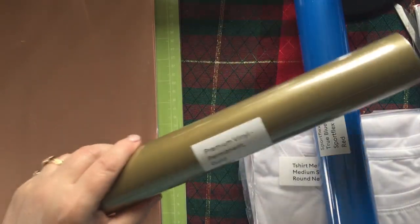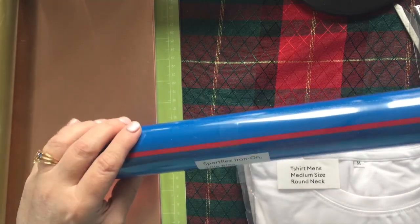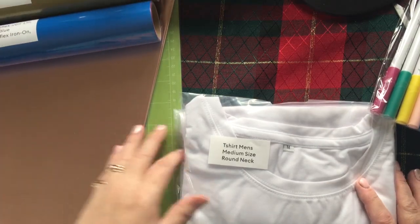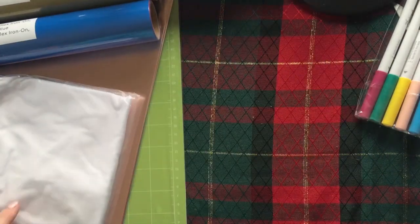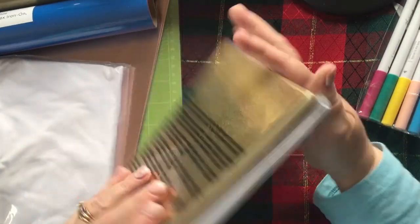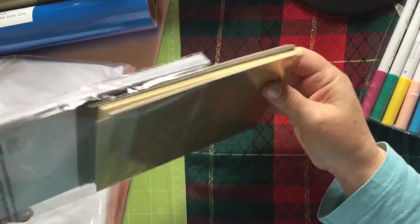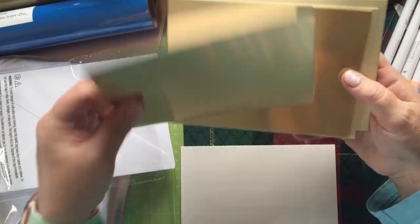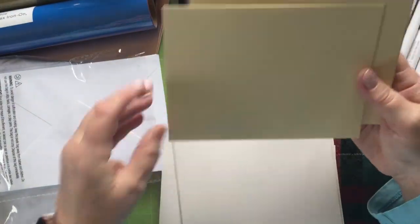We've got premium vinyl permanent gold, and sports flex iron-on. You get a men's medium round neck t-shirt you can do sublimation on — if I ever get a printer! Cut away cards — ooh, I like that, I see the shiny. Cut away card sampler — let's see what we've got. Lots of envelopes, and quite a few sheets.